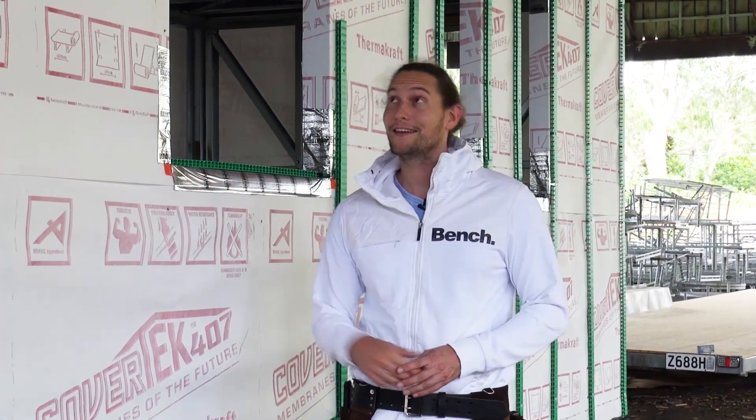It looks like Mel and I are going to be shouting some beers soon because today the roof starts going up on the tiny house.